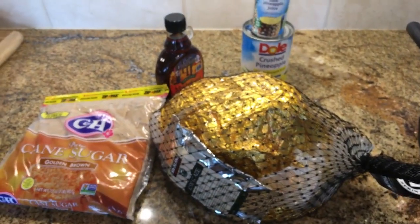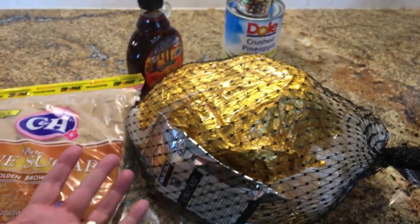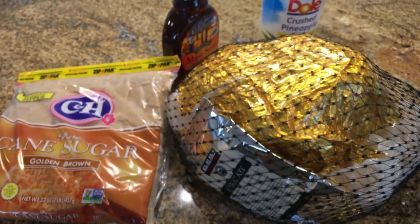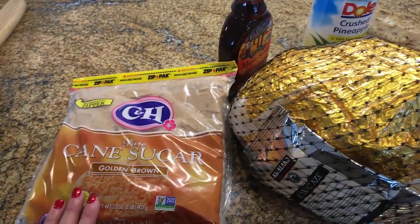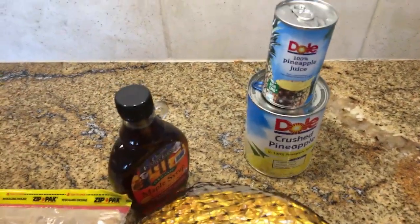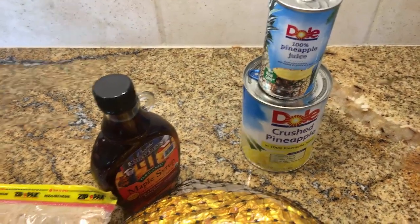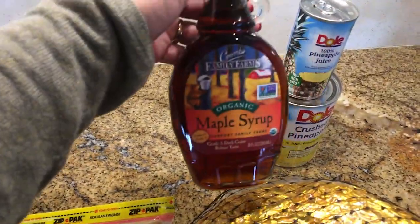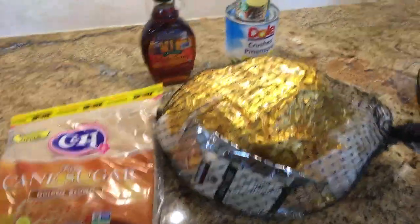Here's what you're going to need, and it's really just four ingredients. I have a seven to eight pound pre-cooked ham from Costco or wherever you want. I have brown sugar — in the past I've used dark brown sugar, but today I'm going to try golden brown. I have pineapple juice and pineapples, plus a can of pineapple juice on hand just in case, and then the best of all is the dark maple syrup.